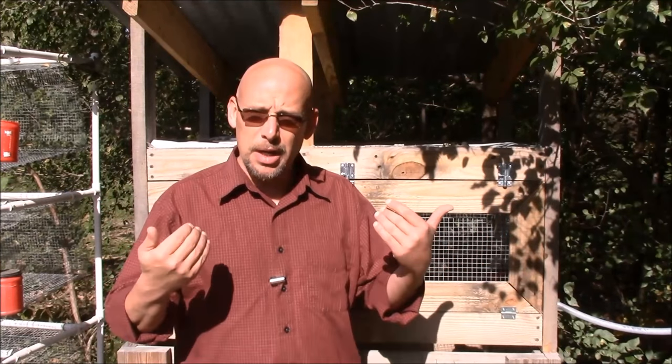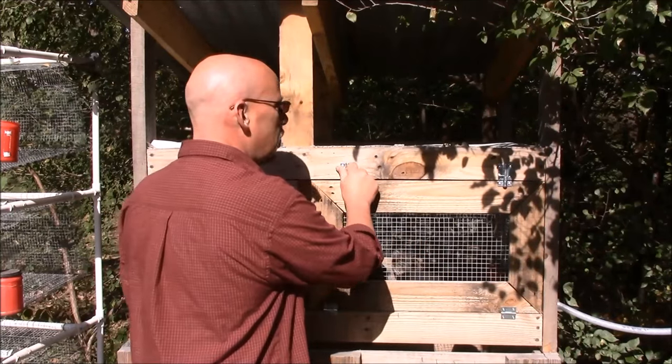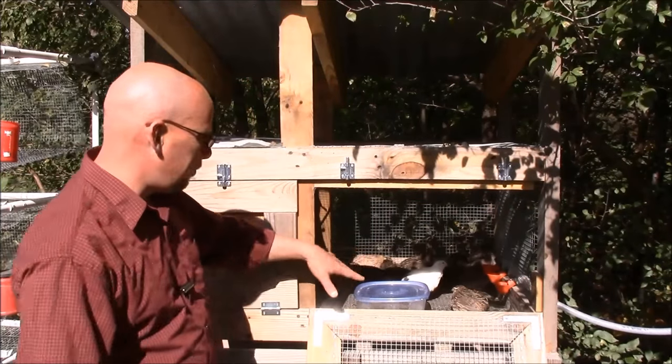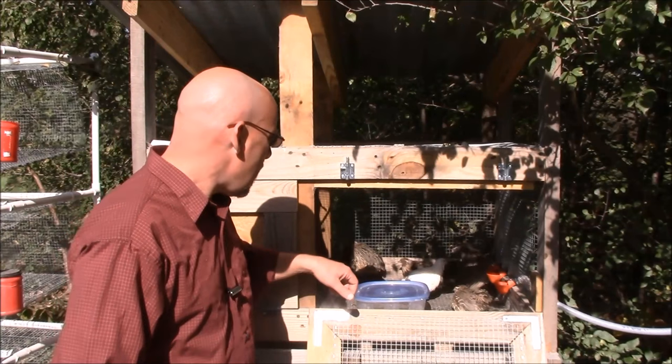Welcome back to another Slightly Redneck video. My name is Chris. So without babbling on too much, let me get right into it. I'm going to open up the cage here — these are my latest grow outs, and you can tell I've got different kinds of quail.